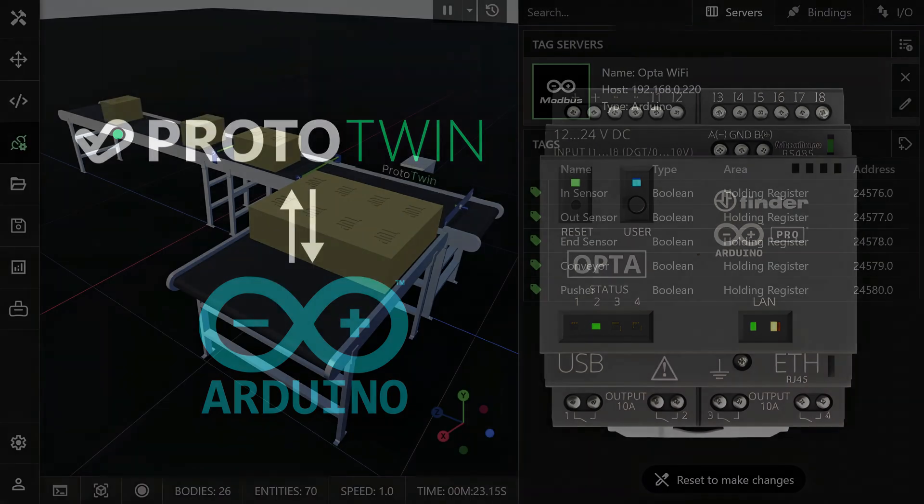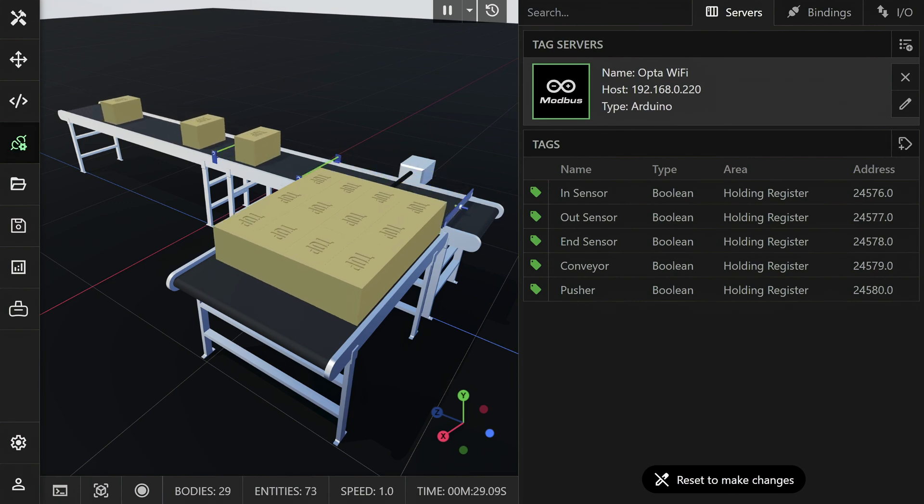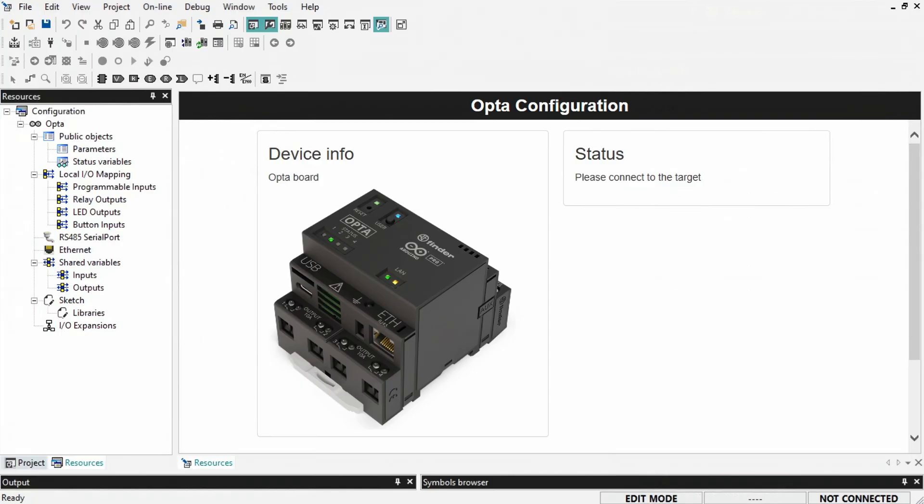I'm going to show you how you can connect ProtoTwin to the Arduino Opta Micro PLC for virtual commissioning and controls testing. I'll be demonstrating how you can control a pallet layer former.